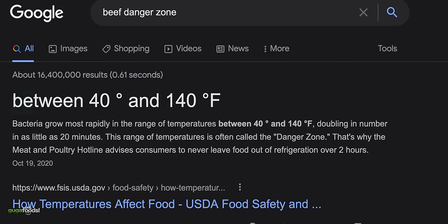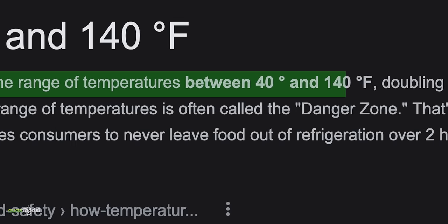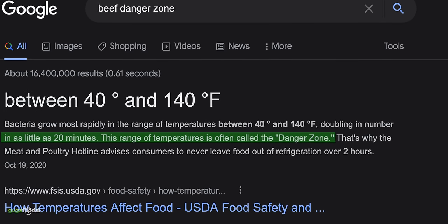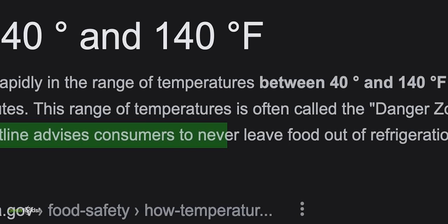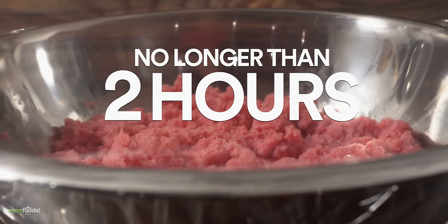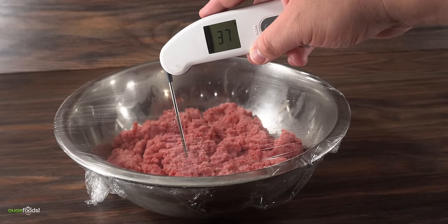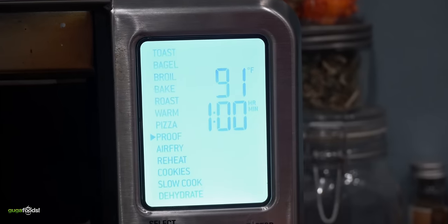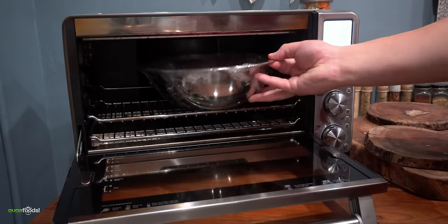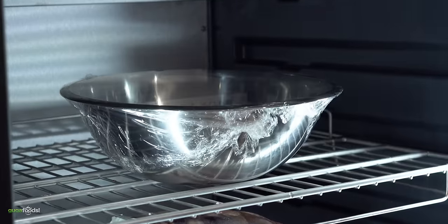If you Google 'beef danger zone,' it says it's between 40°F and 140°F — bacteria grows rapidly in that range, doubling in numbers in as little as 20 minutes. The meat and poultry hotline advises consumers to never leave food out of the refrigerator for over two hours. So the key is: we cannot keep it in the danger zone for over two hours, no matter what. The temperature is under 40°F — that's what we want. I took it to my oven on its lowest heat setting, going as little as 80°F. I threw in my beef and let it warm up for exactly two hours, then immediately took it out and put it back in the refrigerator — specifically my dry ager. I repeated every step for a total of three days.